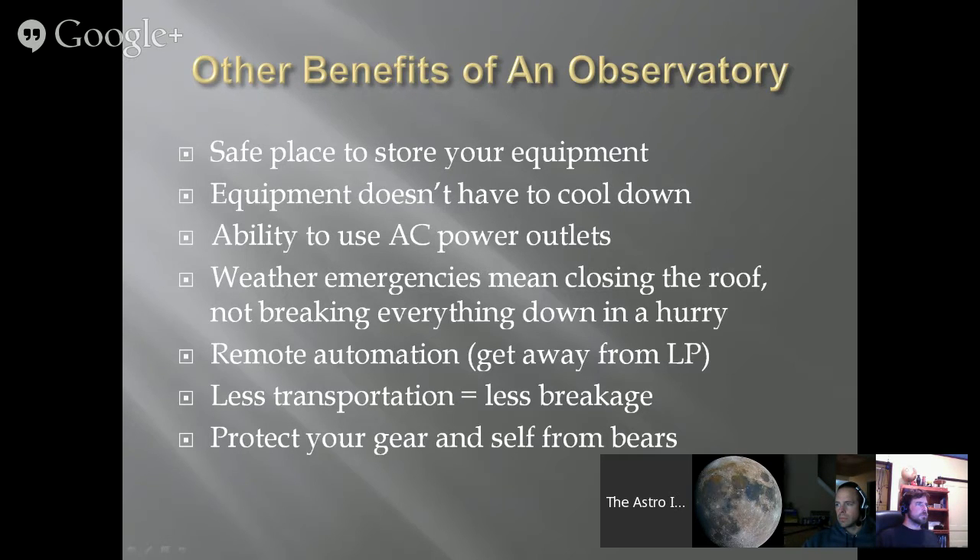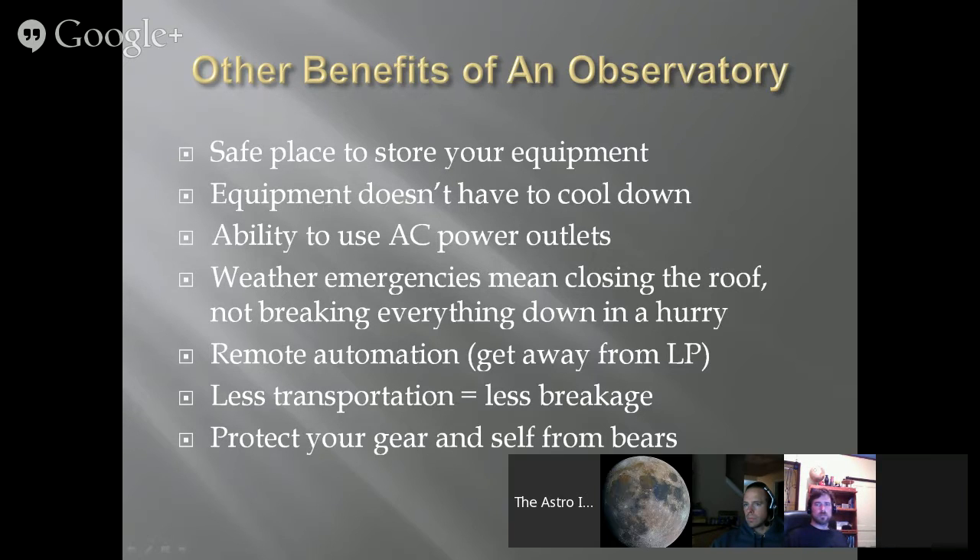Batteries can be clunky at times unless you have a really good battery box set up, and I haven't yet found a great off-the-shelf battery box. So it's convenient to use AC power — no worrying about batteries going dead. Weather emergencies mean closing the roof, not breaking everything down in a hurry, which is important because weather can happen and you don't want to race against it. Remote automation is another benefit; if you're doing remote automation, it's pretty much going to be via an observatory — it's a good way to get away from light pollution.